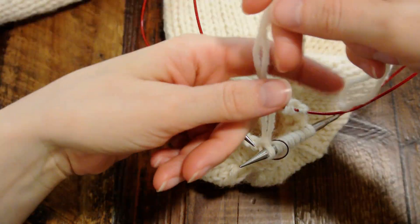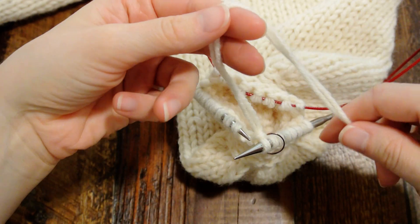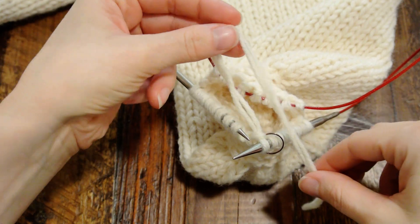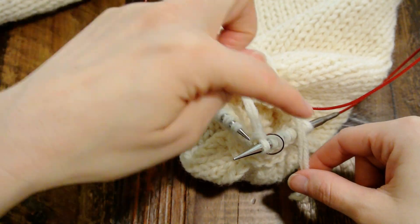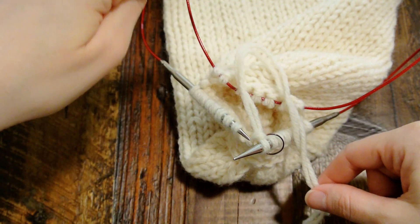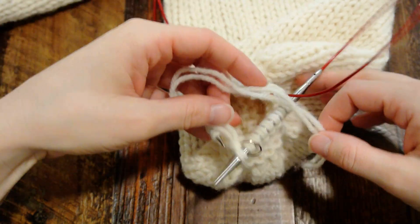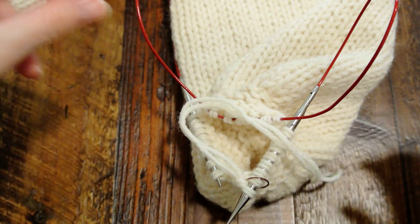I just have this yarn held double because that's what I'm doing for this pattern — it works single stranded or double stranded. So you're going to take what you have and place it like this, making sort of a C with the open end on the top. White yarn is probably not the best for this, but hopefully you can see okay.